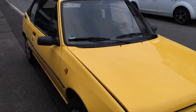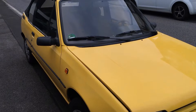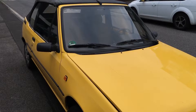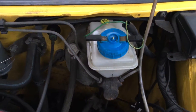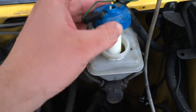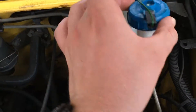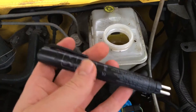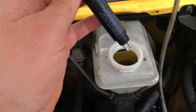How to check brake fluid with a brake fluid tester on a Peugeot 205. The brake fluid reservoir is over here on the right side. Uncover it, take the tester, and push the button to turn it on. Now plug in the tester.